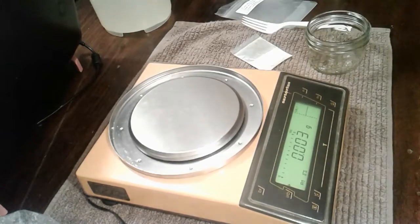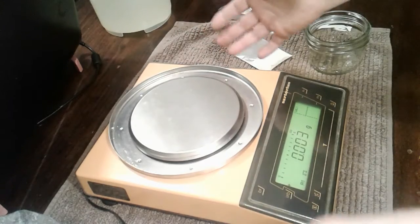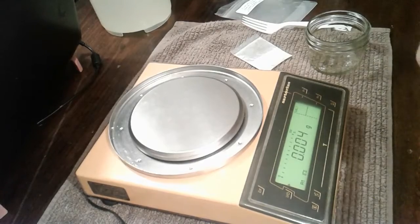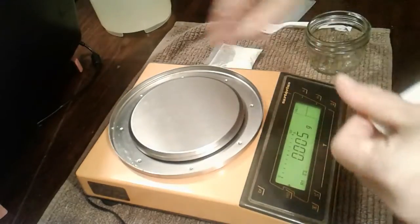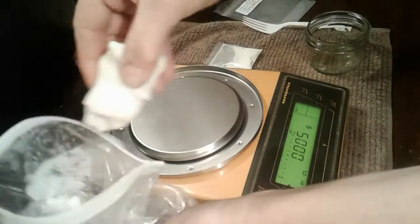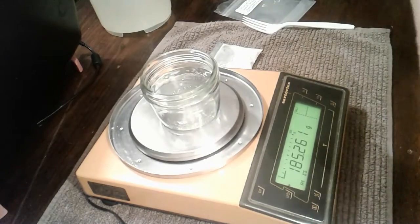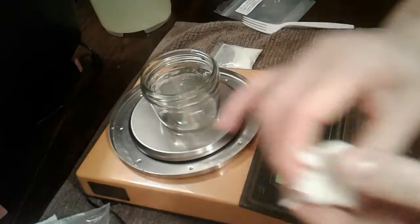Hi, this is Nancy from Nancy's Garden Soap Co. I have a technical scale that measures in grams up to the thousandth. I'd like to try out this glow-in-the-dark pigment — the luminescent zinc sulfide. I want to see what happens if I take some soap dough, measure it out, add pigment, mix it up, and then make little pearls to go on top of my soaps.